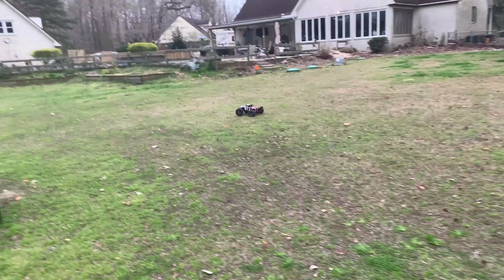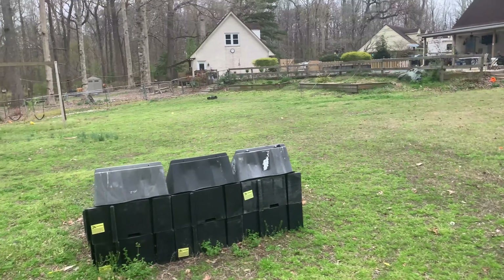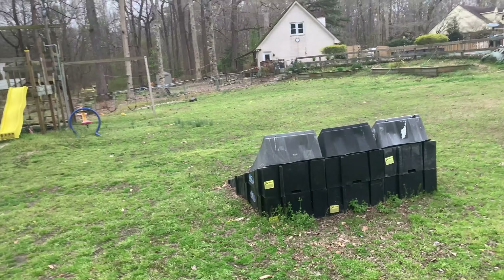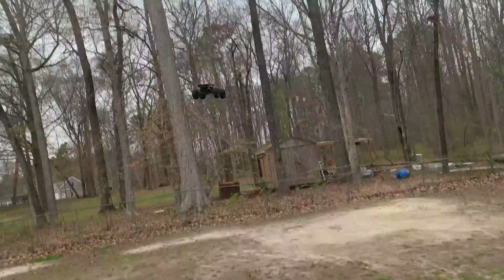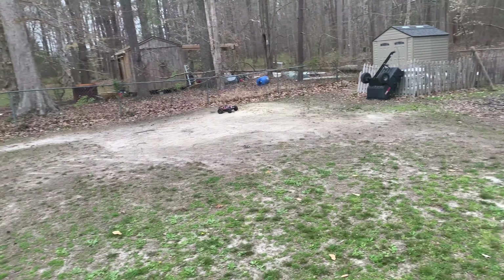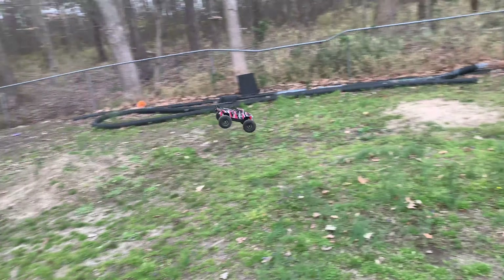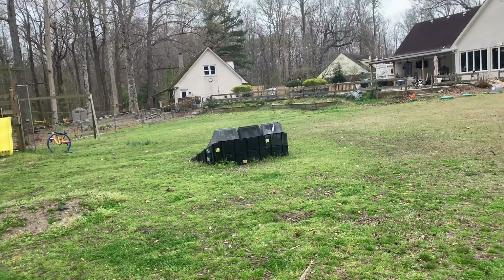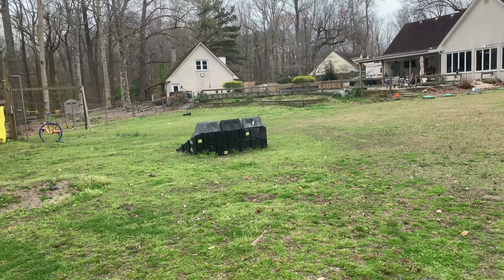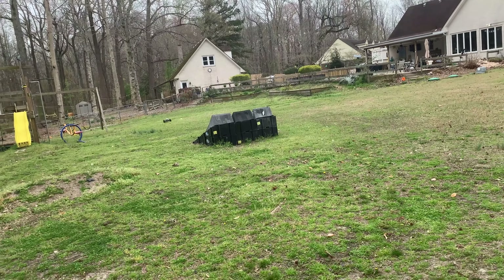Definitely a short wheelbase — gets really, really flippy in the air, but you can totally control it. That is launched — holy cow! That may be the highest I've jumped that jump. That went sky high for some reason — something about the way it preloaded or something. It went up.